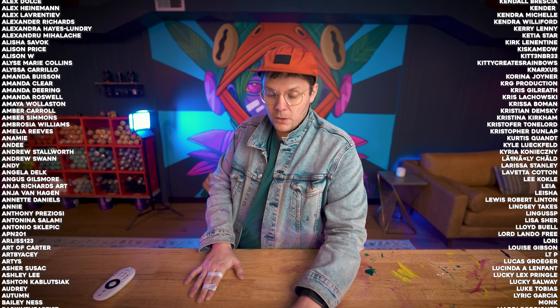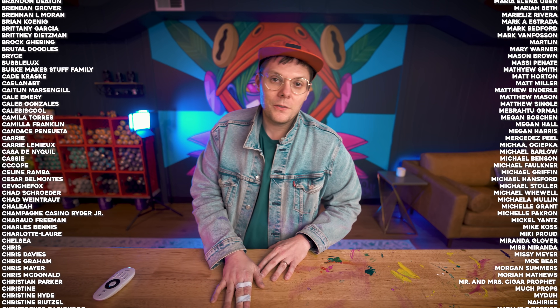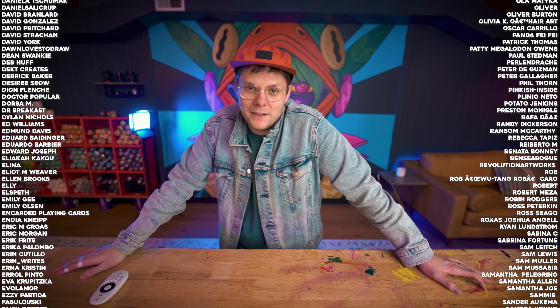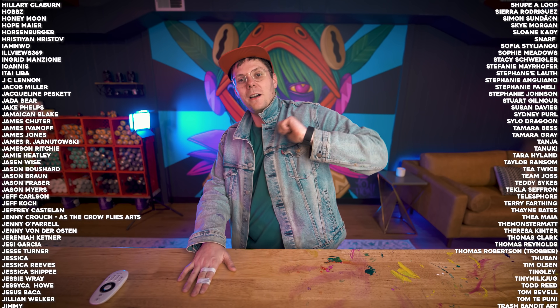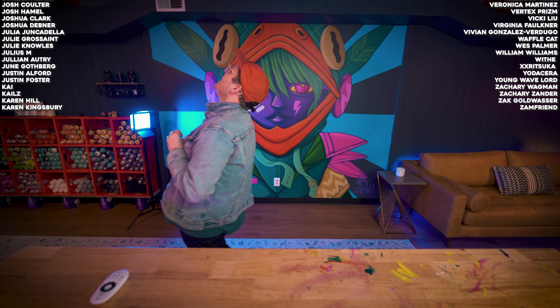Thank you guys for taking this ride with me. If you like this video, definitely leave a like. Let me know if you like this kind of format — a little bit different for your boy. Subscribe to my YouTube channel if you're not already. Thank you so much to my patrons — you guys are the coolest people on the internet. Peace out, I'll catch you guys on the next one.